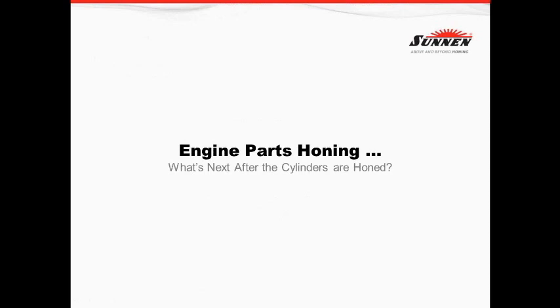A couple of things I want you to keep in mind during this presentation: an internal combustion engine is nothing more than a pump. The better we can seal that pump, the better it's going to work. Therefore, geometry, surface finish, and things of that nature play a very key role in that operation.